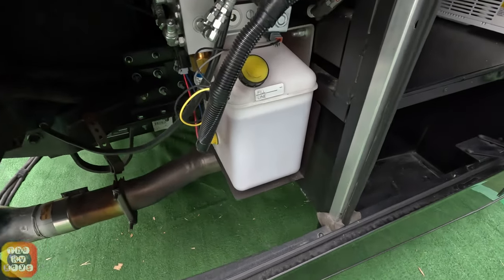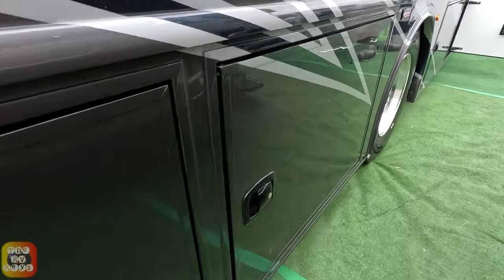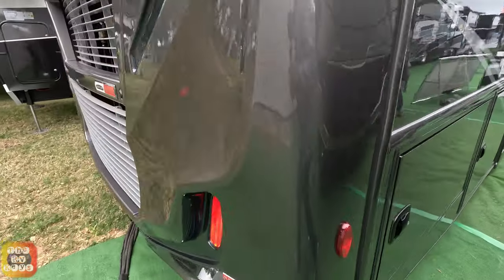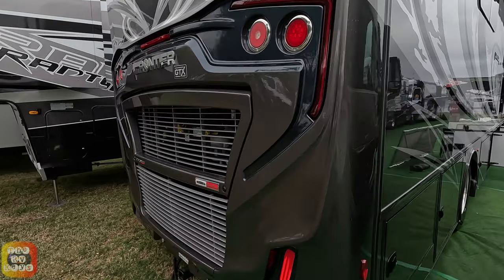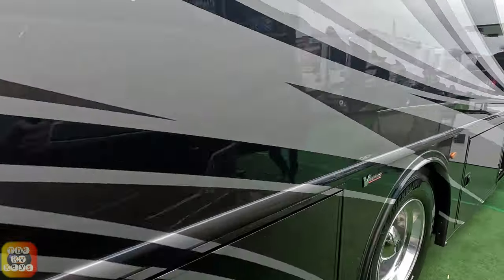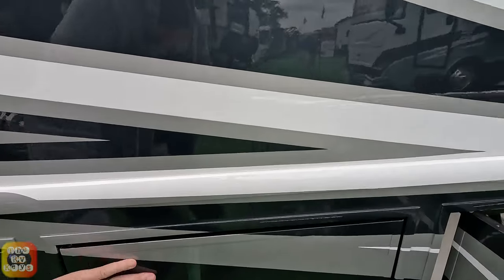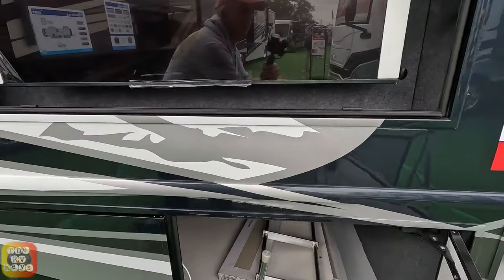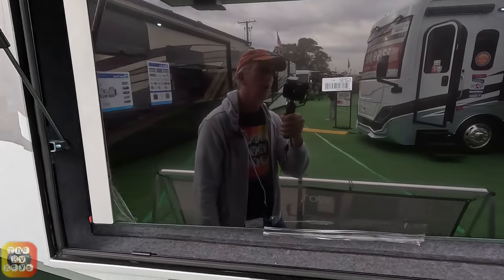This is your leveling jacks reservoir and pump. And here's a nice shot of the rear, folks. You can see one reason why we love this is the sporty look of this coach and its design. Above me right here is the exterior television with sound bar.